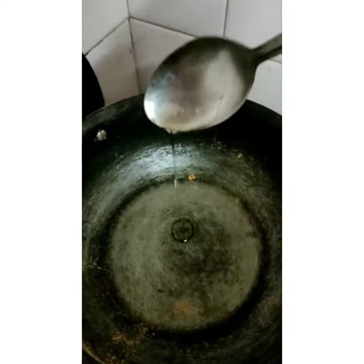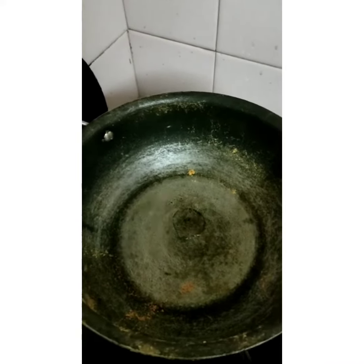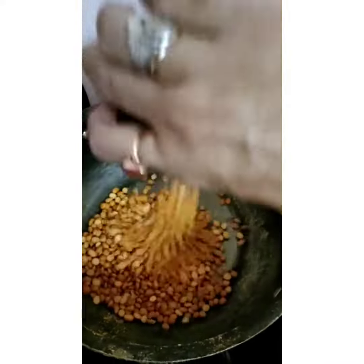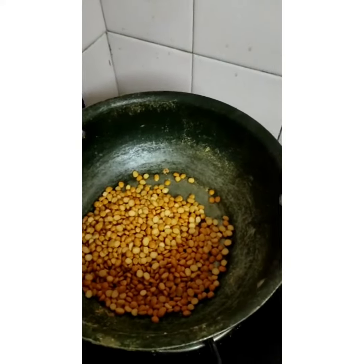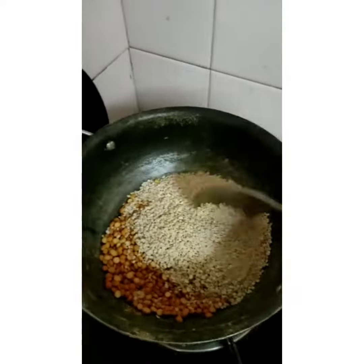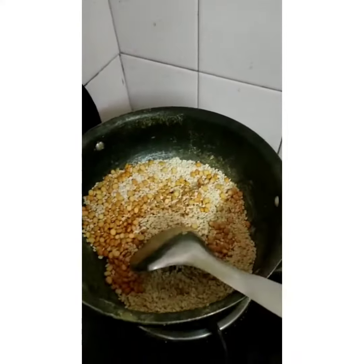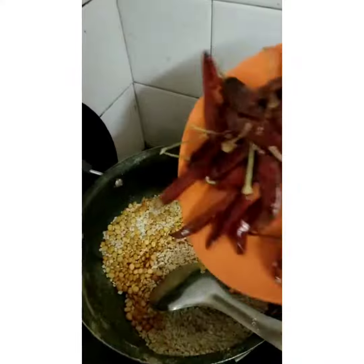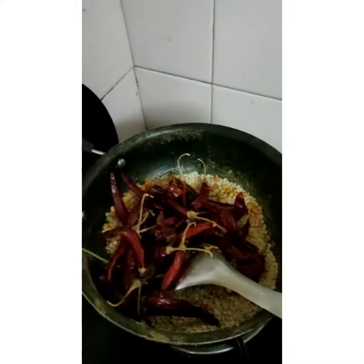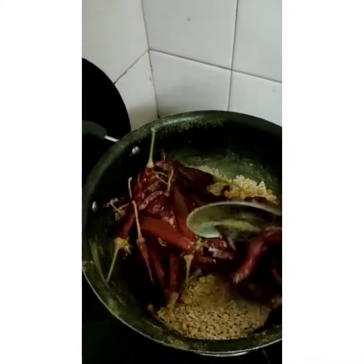Now I am adding a little oil. If you want you can add it, otherwise you can dry roast all the dals and red chilli. I am adding half cup channa dal, half cup ullud dal, and since it is a small portion, I am adding red chilli also to this. You have to fry till the dals become golden brown.